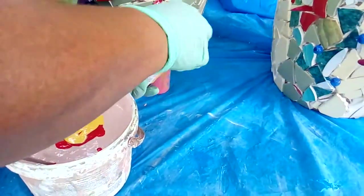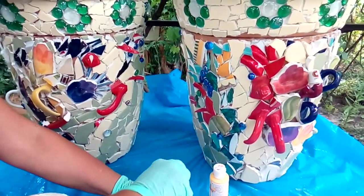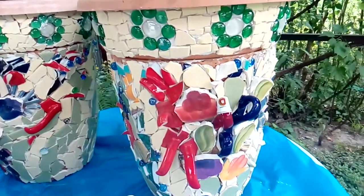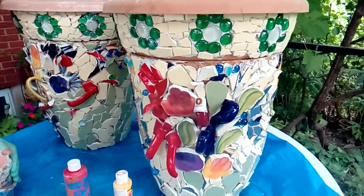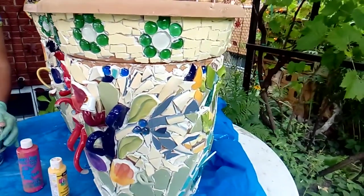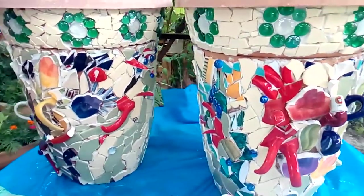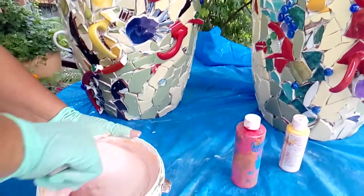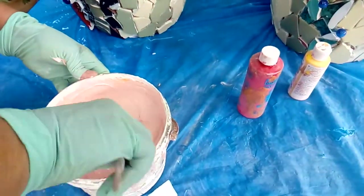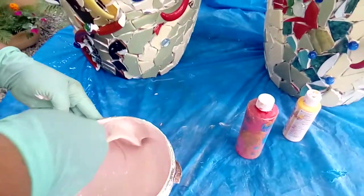After I apply the grout on the pieces — as you can see I finished the second one — I'm going to let the grout dry a little bit. When the haze comes I'm going to wipe it with a wet sponge and clean it with a dry cloth. This is the color that is okay for me; I don't want it too dark because I want to see the tiles very well.